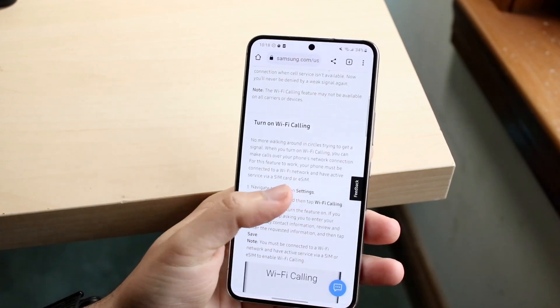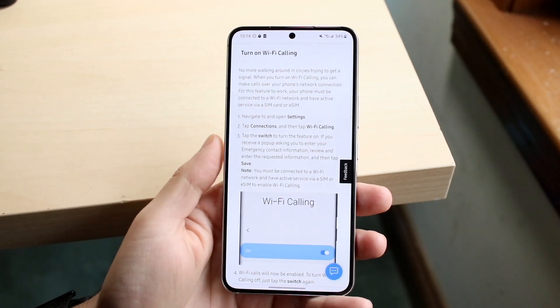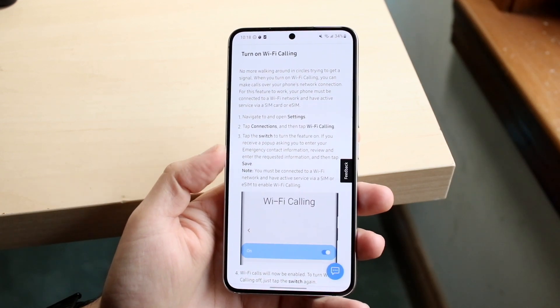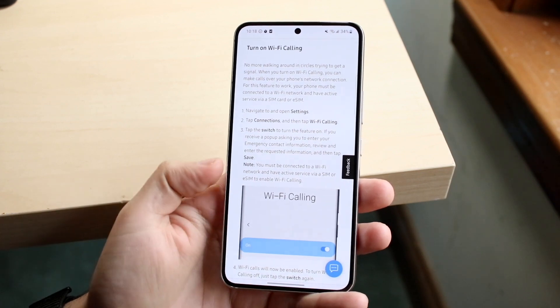If you take a look at Samsung's own website where they talk about exactly how to do this, you can see they mention having a SIM card or eSIM. They say go into your Settings, tap on Connections, and then tap on Wi-Fi Calling. Then when you're there, you can click the switch to turn the feature on or off — to disable it or enable it.